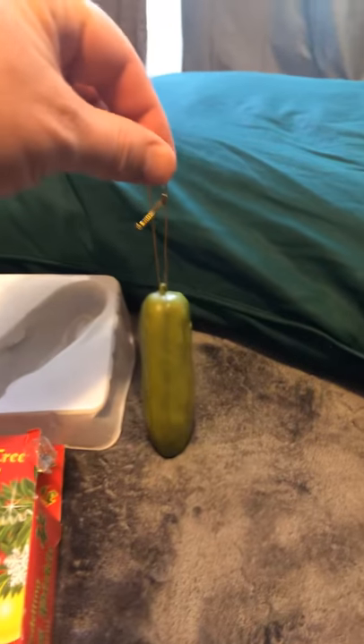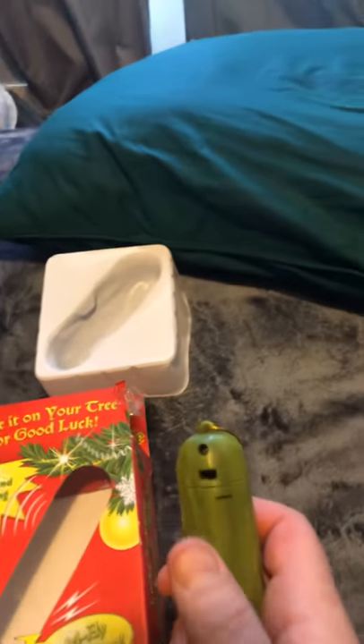Well, there you go. There's the Yodeling Pickle Ornament — something to do when you got quarantined.